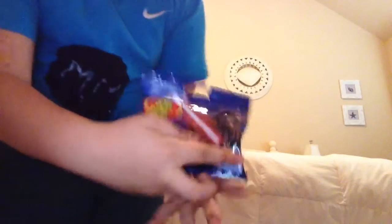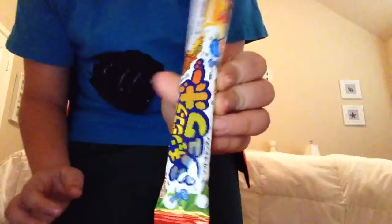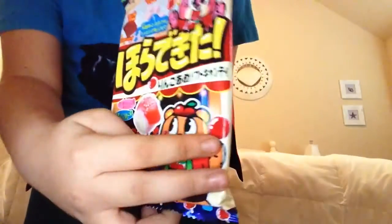Hello, it's Macho Man, and today I will be trying some of these Star Wars Jelly Beans, and I will also be trying some of these Japanese candy.